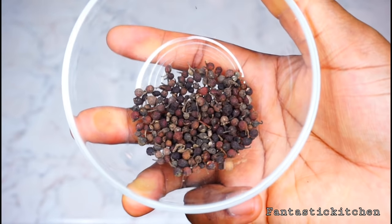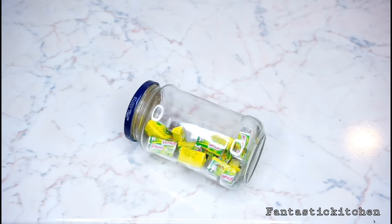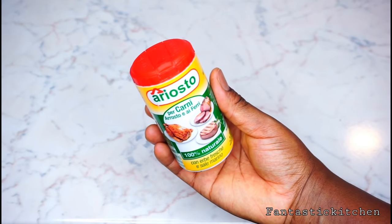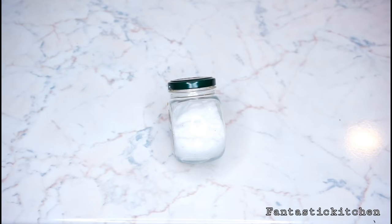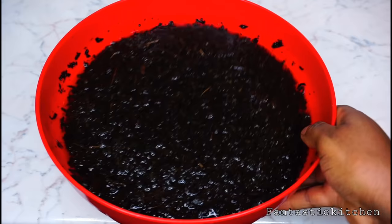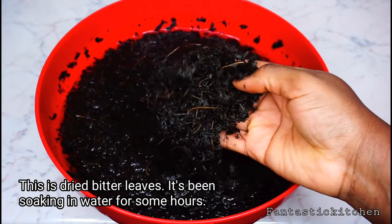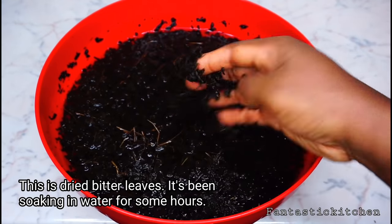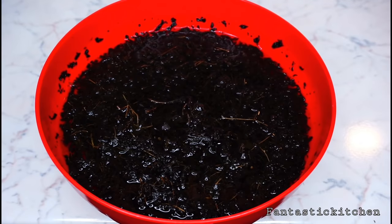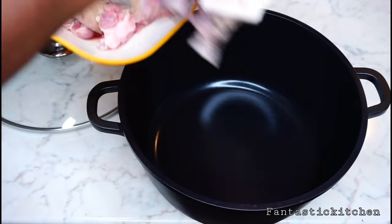Here I've got three tablespoons of crayfish and one tablespoon of uziza seeds — this adds a very nice taste to the egusi. I've got some seasoning cubes, meat seasoning, salt, and palm oil. I'll be using onubu for my vegetable. You can use spinach, but for a party egusi soup you need onubu, which is bitter leaf.